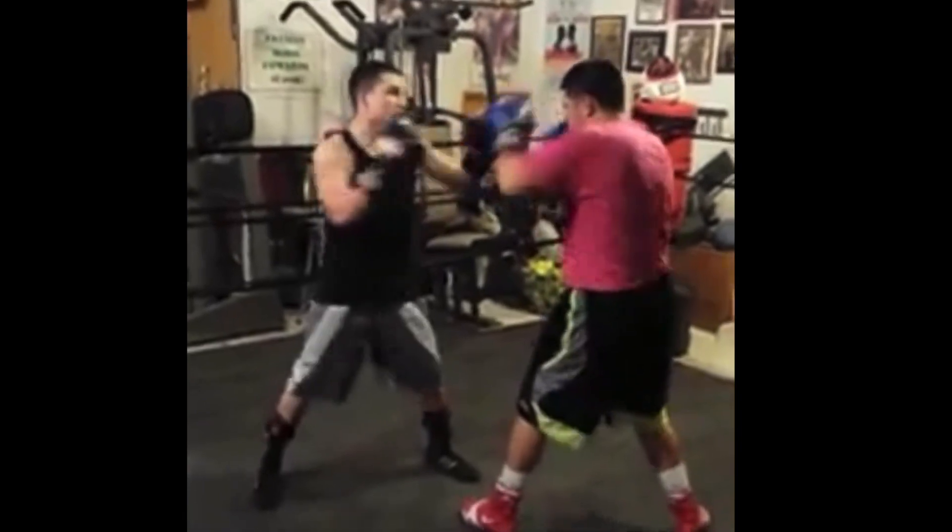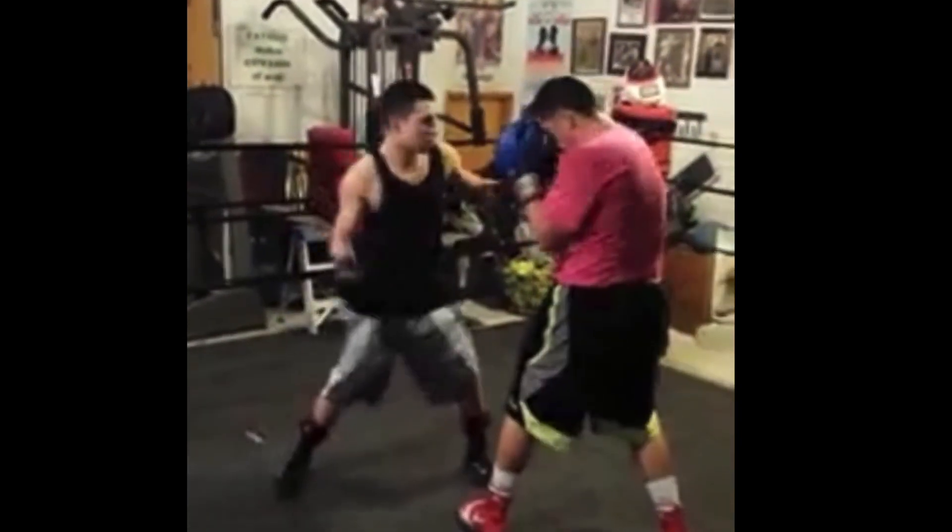The key to catching right and left uppercuts. Thanks for watching.